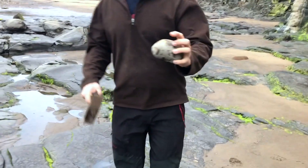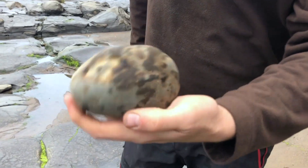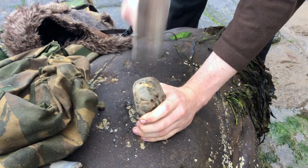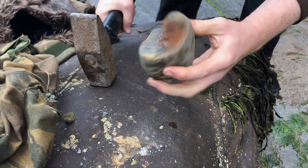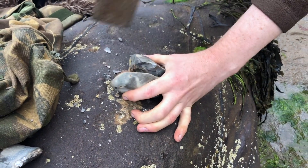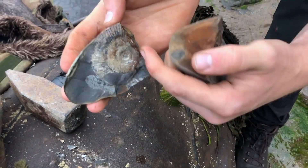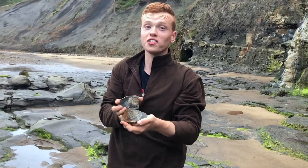Here's another rock we found — you can see the ammonite just there. So hopefully we can open it up. Very nice. It's actually quite red — I don't usually see them that colour. Pretty good.